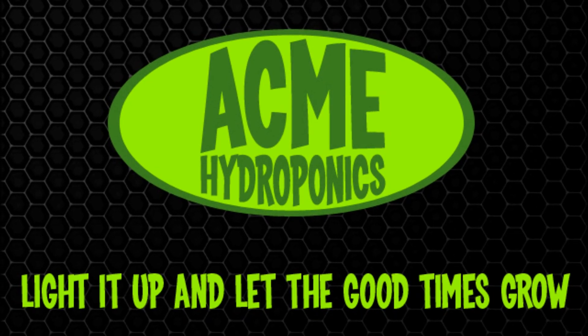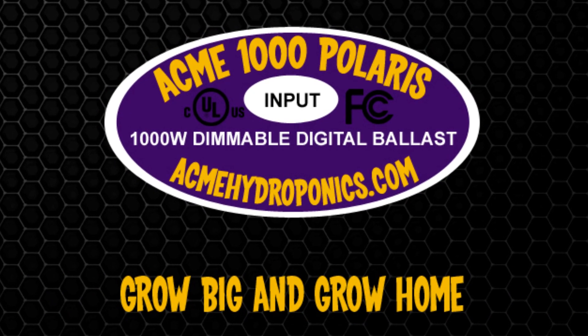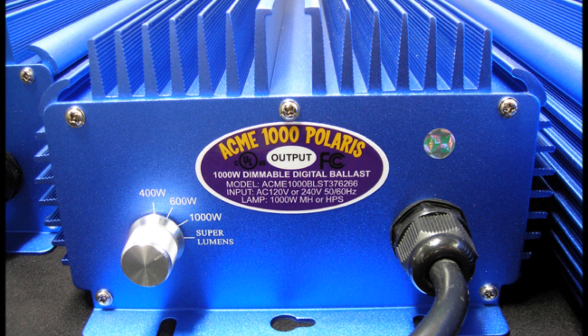Today we'll be reviewing the Acme Hydroponics 1000 Watt Multi-Volt Dimmable Digital Ballast, the Acme 1000 Polaris. The Acme 1000 Polaris is the most versatile and technologically advanced digital ballast.